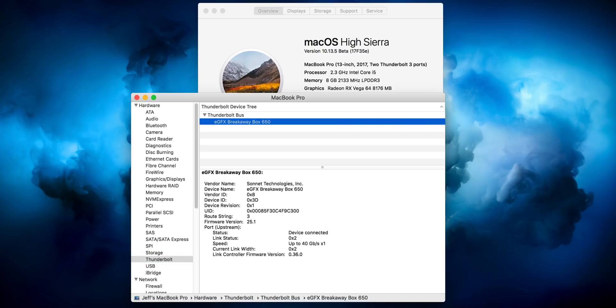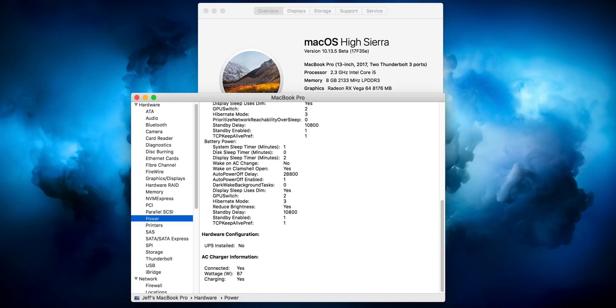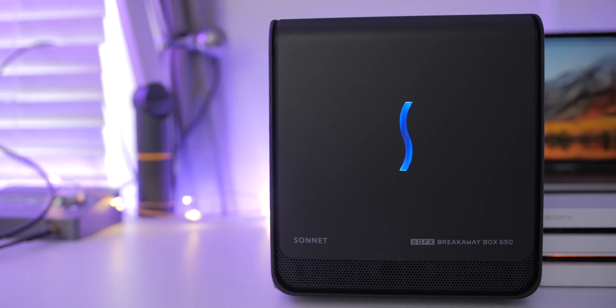You can see the Thunderbolt statistics under About This Mac and System Profiler. Let's check out power now. You see power there — scroll down and you see right there: 87 watts of potential power delivery. If you have a 15-inch MacBook Pro, it's going to be able to charge it at full speed, which is really, really nice.